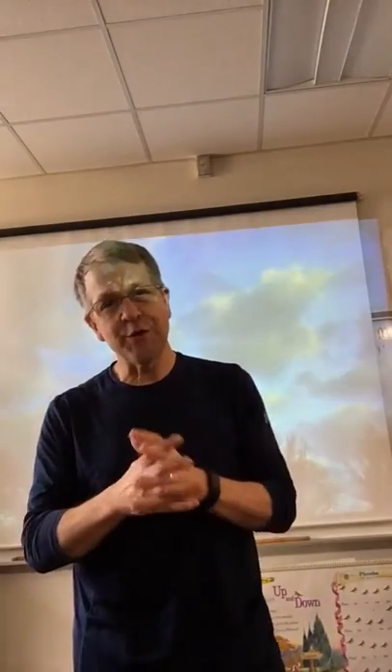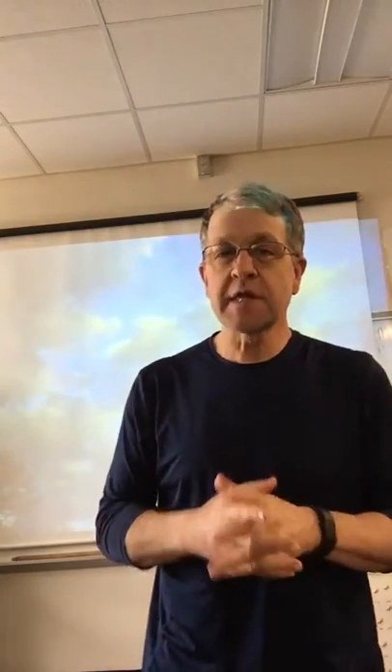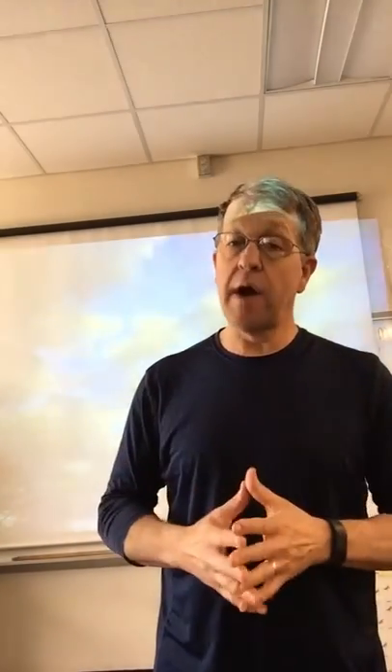Hi boys and girls, it's great to see you again. Today should be Tuesday, March the 31st, I believe. We're going to pick up with some of the same things we did in our session yesterday. We're going to warm up the same way, maybe a little bit quicker, so we have time for other activities. But let's start with that.